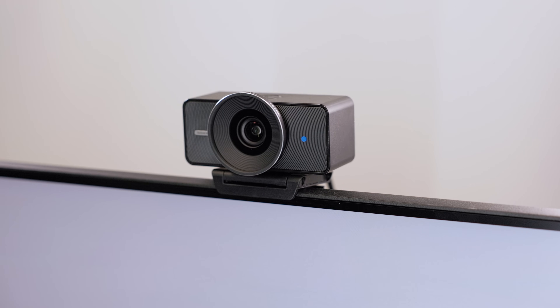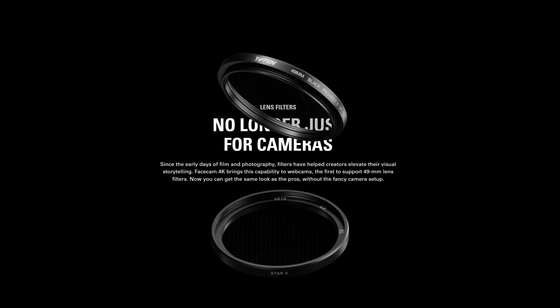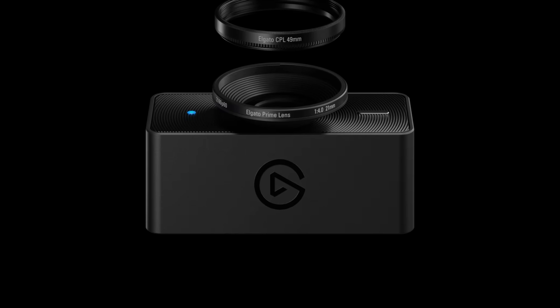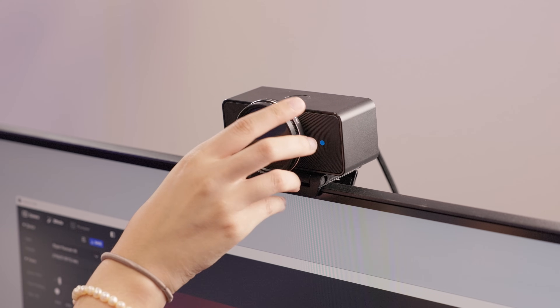Right away, you'll notice the bold and striking design, and that's not just for looks. FaceCam 4K is the first webcam to support lens filters, giving you creative control previously reserved for professional cameras. Using standard 49mm threading, you can easily attach filters that transform your image.